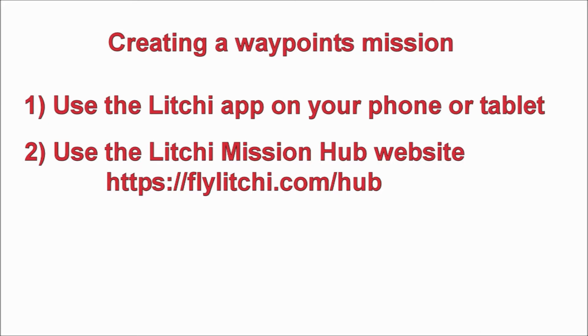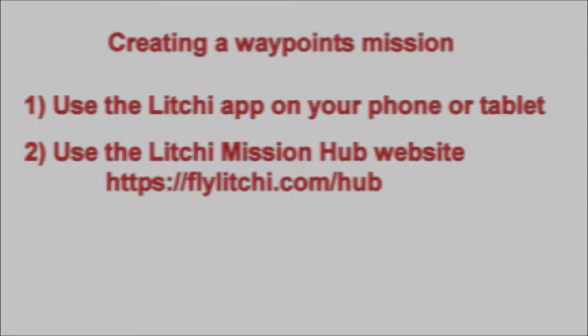For this tutorial we are going to use the Mission Hub website. The reason is that I find it much easier to work with on a bigger screen, using a mouse and keyboard. Using the app on the phone looks and does everything the same as the mission website, but it's harder to work with. I typically do all the work on the Mission Hub website, load it onto my phone, and then make edits on the phone. Now let's start by going to the Mission Hub website.